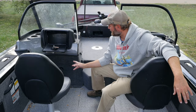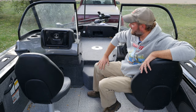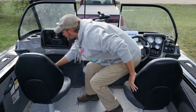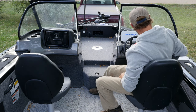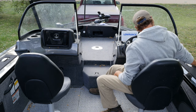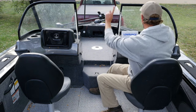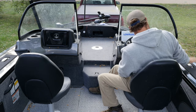Look at these cup holders — perfect. There's a cleat here, which is really nice. It makes a lot of sense if you just want to pull up to a dock and tie down quickly. Two cleats in the back, two cleats up front, but really smart design putting cleats right here at the console.